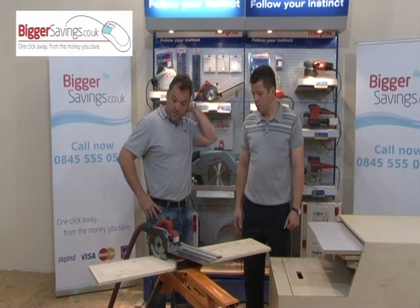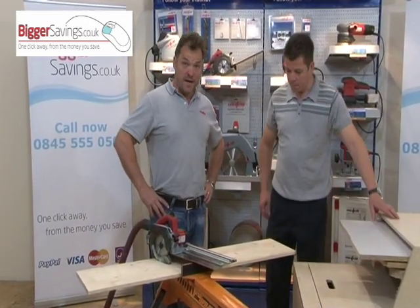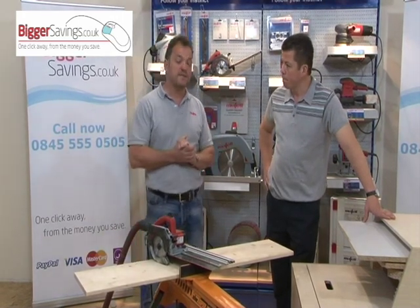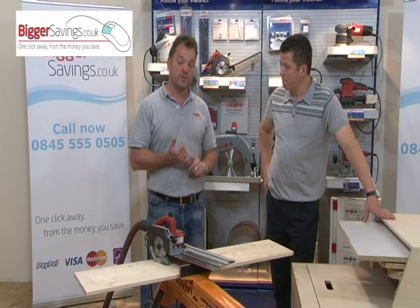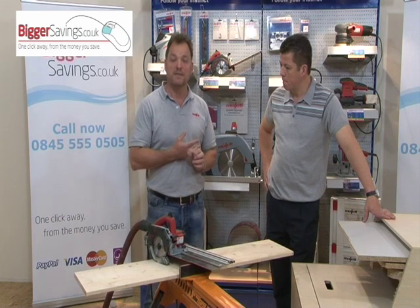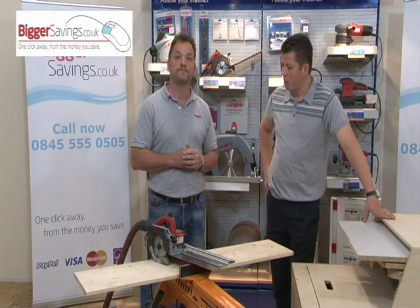The next machine I want to show you is the Mafell KSS-300. It's a unique saw system — five saws in one, unique to Mafell, no other manufacturer has anything like it. It has the ability to be a crosscut saw, compound saw, compound mitre saw, plunge saw, and panel saw, all rolled into one.